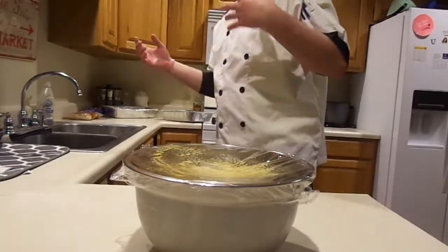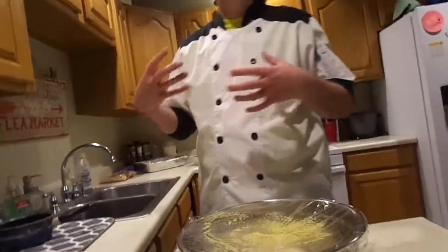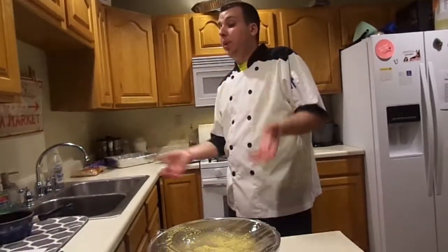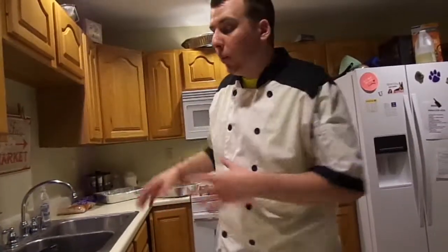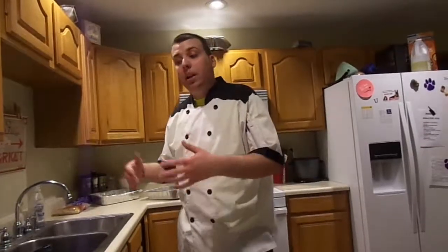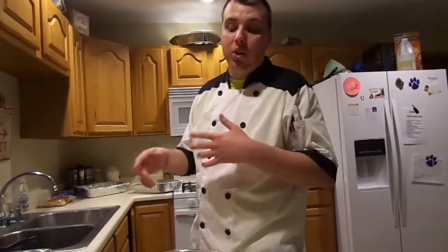When we come back we're going to show you how to roll it out, how to make the cinnamon filling mixture, then we'll roll them, cut them, and put them in the pans. Quick note: since it's getting later in the evening, we're going to roll and cut them and put them in the pans, but we won't bake them until tomorrow morning. We'll also have to make the frosting — so we'll see you after the dough is done proofing.